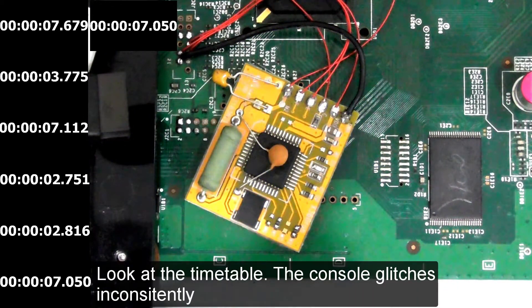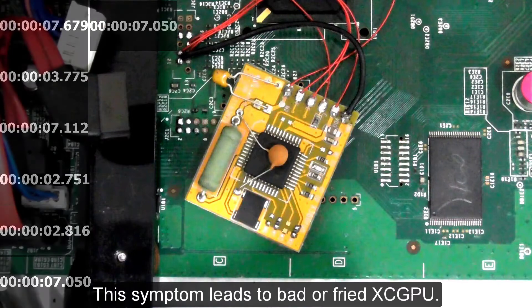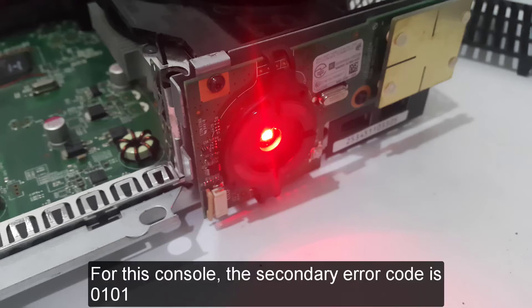Look at the timetable — the console glitches inconsistently. This symptom indicates a bad or fried XCGPU. It would give you a red error light if the console were flashed with retail firmware. For this console, the secondary error code is 0101.